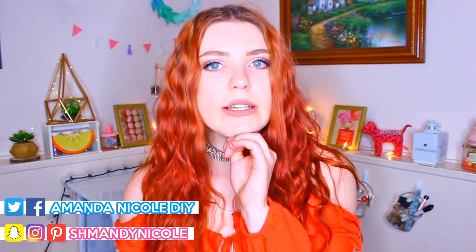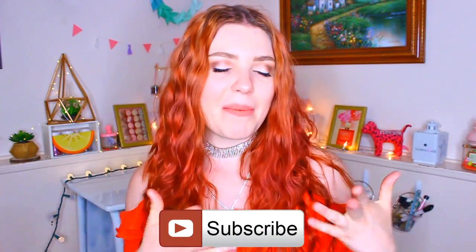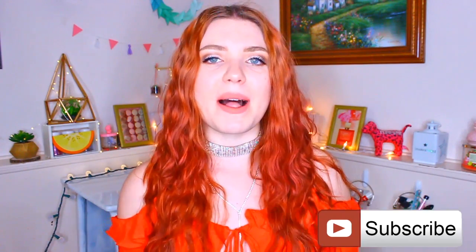Because festival season is alive and well — I know guys Coachella is already going by, but that doesn't mean we can't show some love to all the other festivals happening around the world. Before we get started, if you guys enjoy this video, make sure to give it a thumbs up. Click that bell icon down below so you don't miss a single upload. And if you are new here, welcome — make sure you click that subscribe button to become a part of the Mandarin fam.